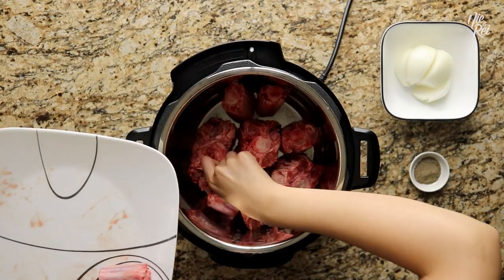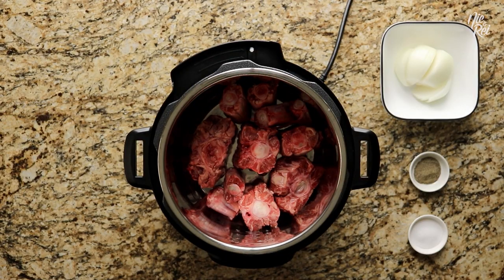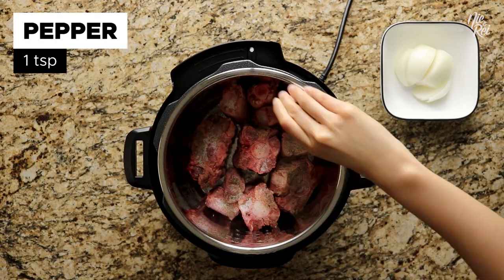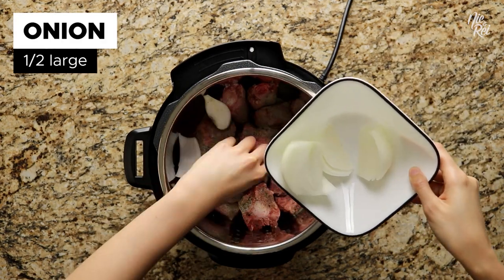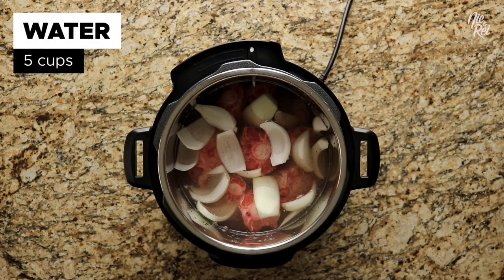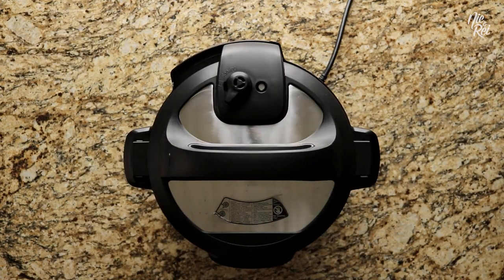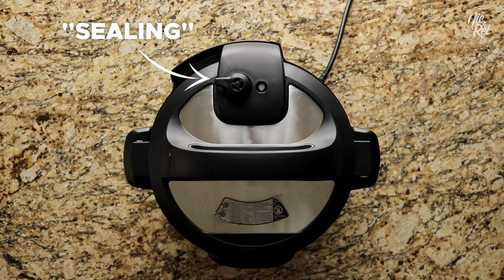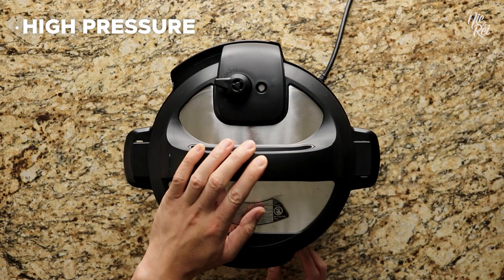Afterwards, go ahead and place your oxtail in your instant pot. Next add in two teaspoons of salt, one teaspoon of pepper, and half a large onion cut into quarters. Then add five cups of water. Secure the lid and make sure the steam release is set to the sealing setting. Then set your instant pot at high pressure on the meat stew setting for 45 minutes.